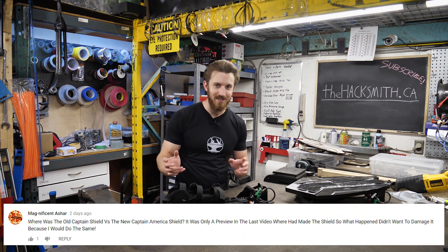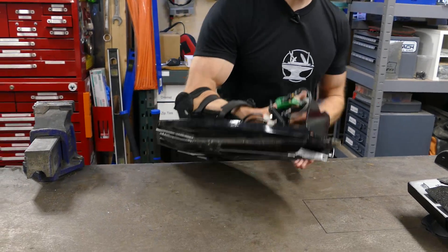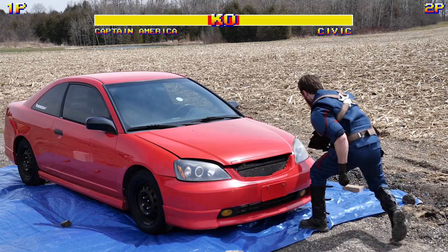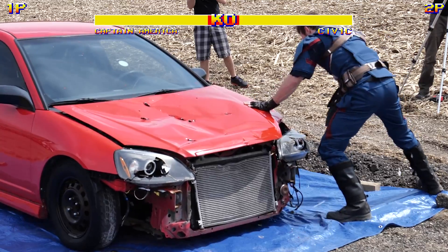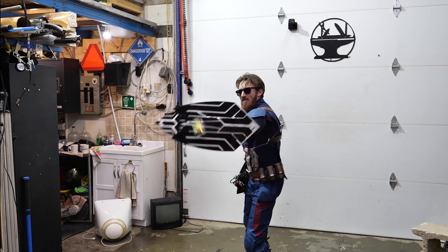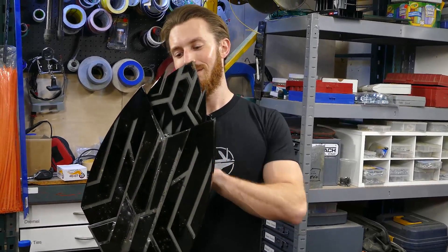Another question: are there going to be more videos about the shield? Yes, there are. We've got two more videos still coming out on the main channel — a Street Fighter style video where we destroy a car to the Street Fighter soundtrack with music and sound effects, and then a really special video: Captain America's old shield versus the new shield, to see which one comes out on top.